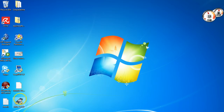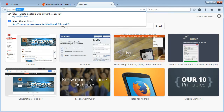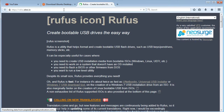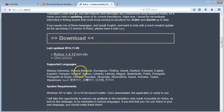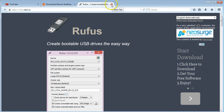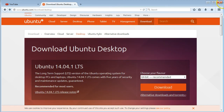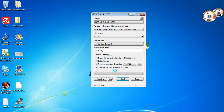The first thing I'm going to show you is a little application called Rufus. You just go to rufus.ie, come on down, and download it. Then we're going to create our bootable USB with this.